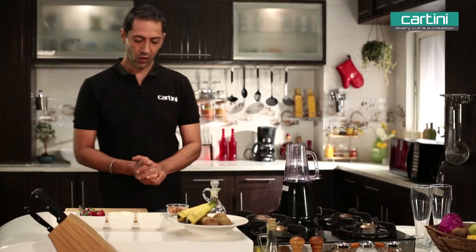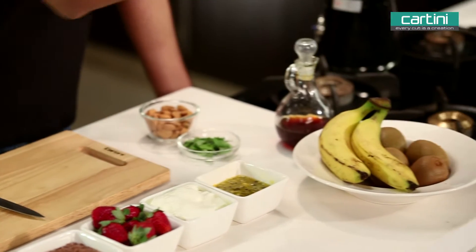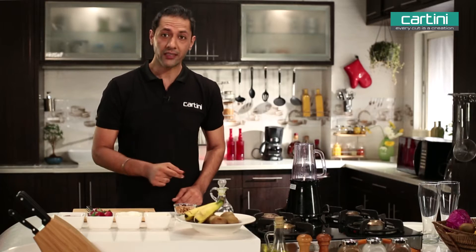Today I'm going to make for you guys one of my favourite kind of smoothies. It's a passion fruit, kiwi and banana smoothie. So let's get down to it.